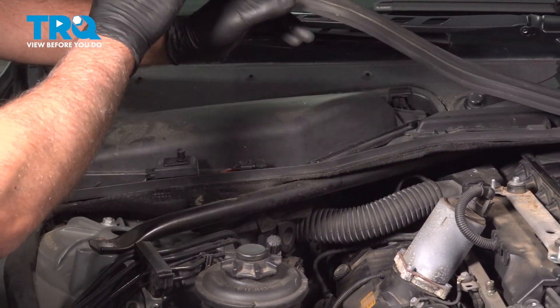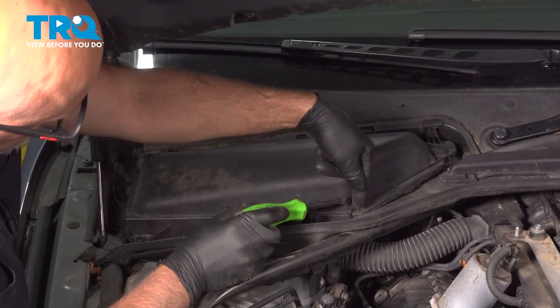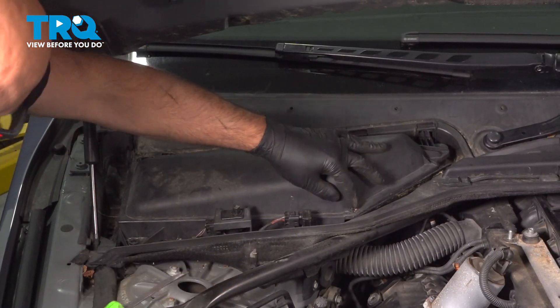I'll just take this weather strip, pick that up, and push that out of the way. There's a bar right here. I'm just going to take a pry bar and just pop that off. It's going to be looser.